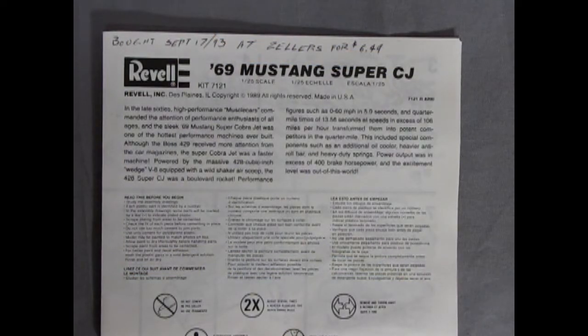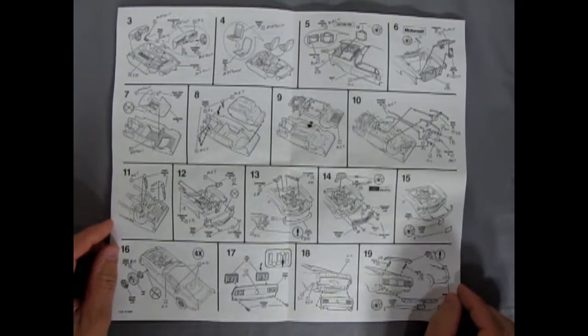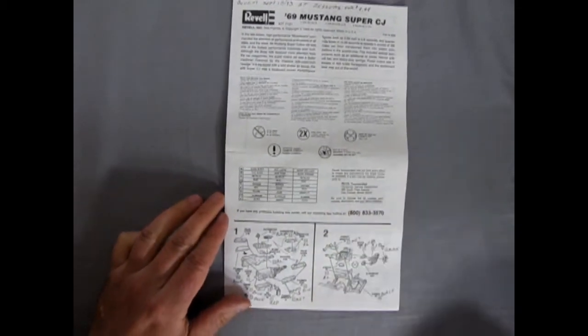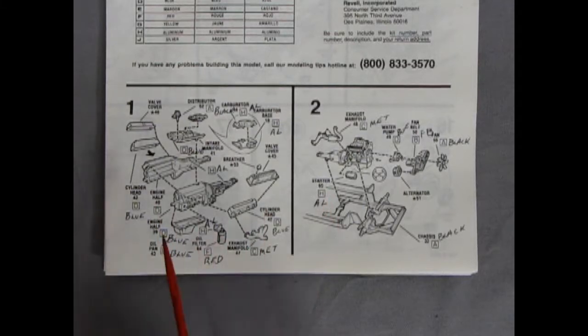Here we have our instruction sheet for our '69 Mustang Super CJ. I'll zoom back because we have to open this — it opens up pretty wide, not too many panels, but everything is really small in here. Let's open back to page one and check out our instructions. There's a little paint color callout sheet with letters — you just add in where you see the letters.